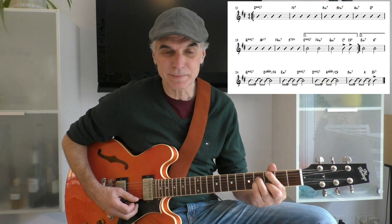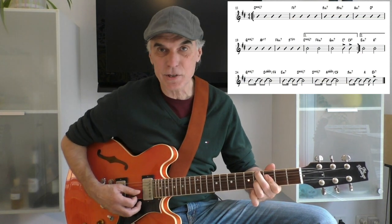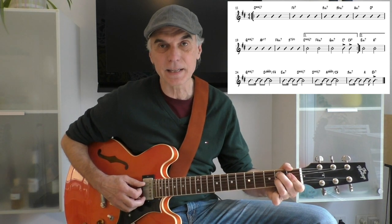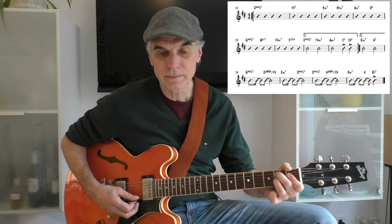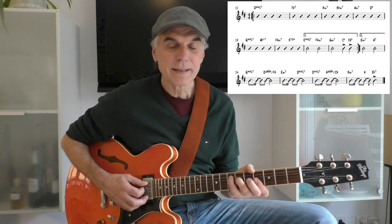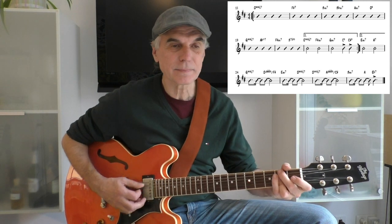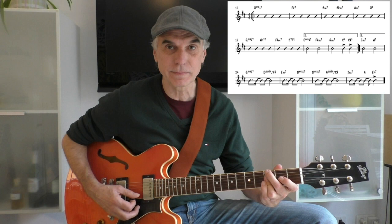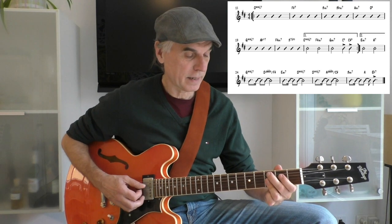G major 7, A flat minor 7, F sharp minor 7. And then C sharp 9, B major 7, B7 flat 9, E major 7, F minor 7, B7 flat 9, and C sharp 9.